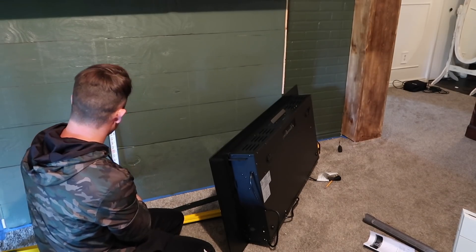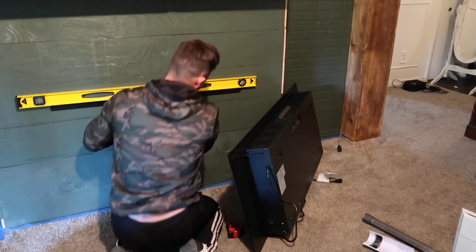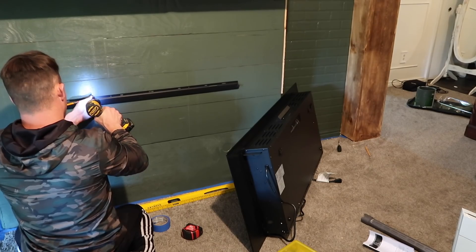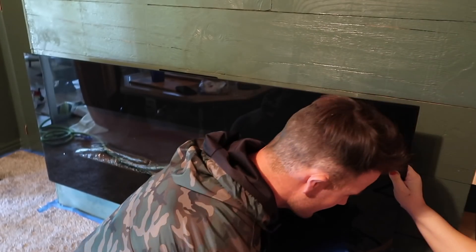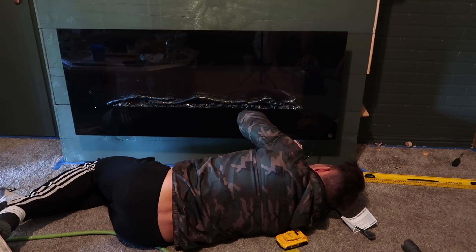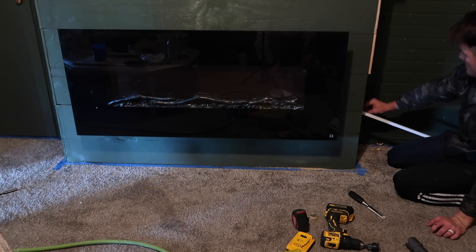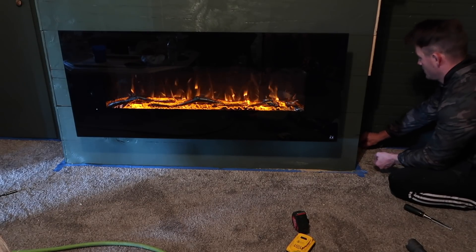I actually sold the TV console that we had in our basement before for $200, and with that $200 we bought this fireplace off Amazon. I will also have that linked in the description box below. The original price was $298 if I remember right, but we bought one that was technically used — it said there might be a dent on the box, maybe a returned item. They had it for $200, which was $100 less, and it was still in perfect condition. You could tell they had never even opened it out of the package. So if you can find it used, definitely do that because you'll end up saving $100.